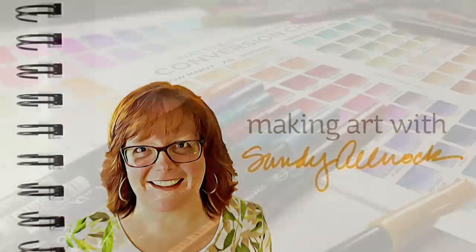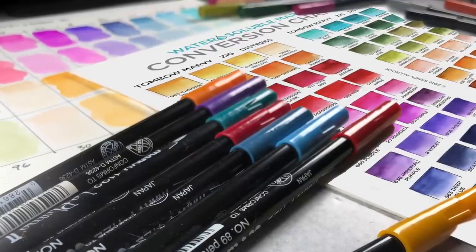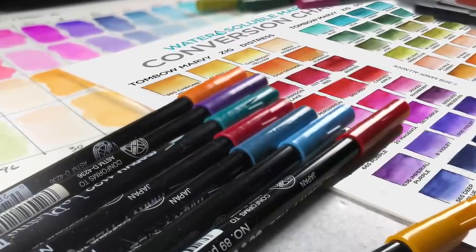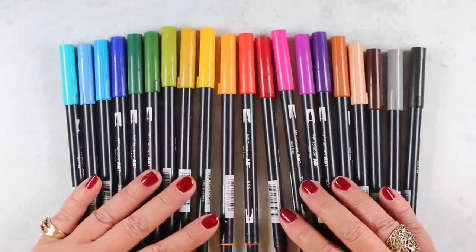I've been asked forever for conversion charts for all different kinds of things, and I finally have done one for 20 colors in water-based markers for Tombow, Marvy, Zig — both the clean color and the twin tip markers work for this — and Distress. They're not perfect matches because there's just no way to make perfect matches, and there might be other colors you could substitute here and there, but I wanted something available for a particular reason.